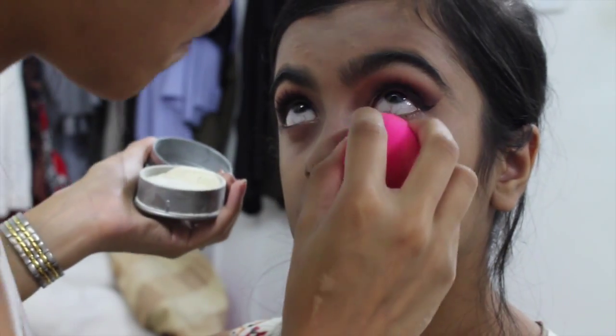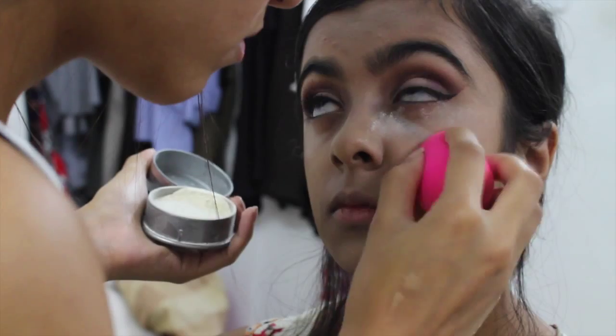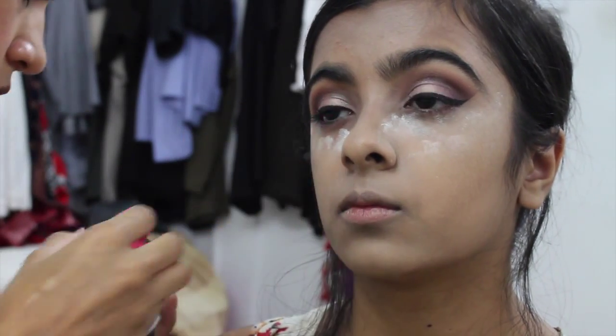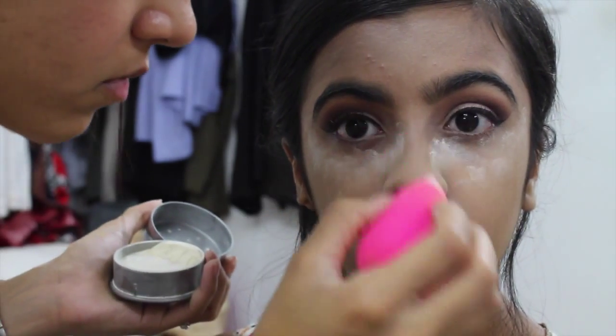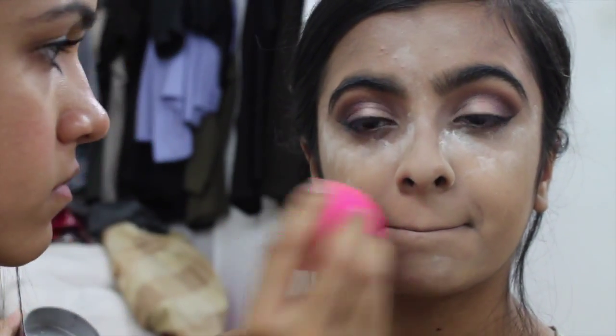To set all the creams underneath her eyes, I'm using the Crayolan translucent powder TL2, which is a great finely milled translucent powder. I'm using the beauty blender to pack that underneath and let it bake, then we can sweep it away with another brush. This avoids any creasing.